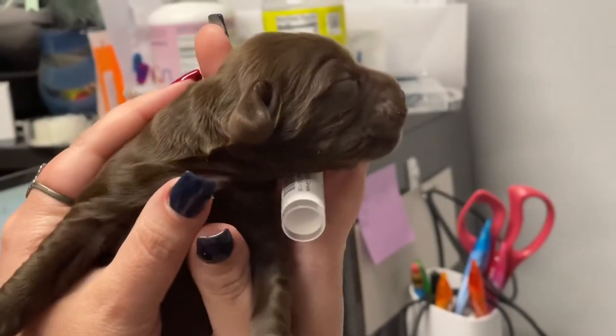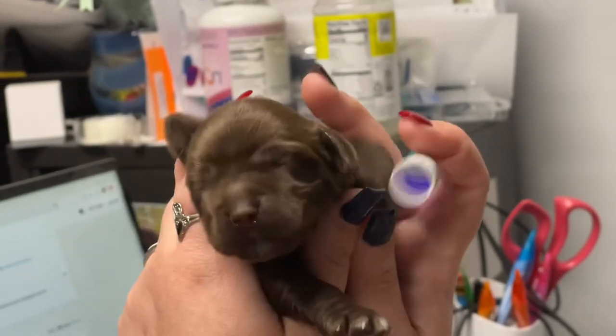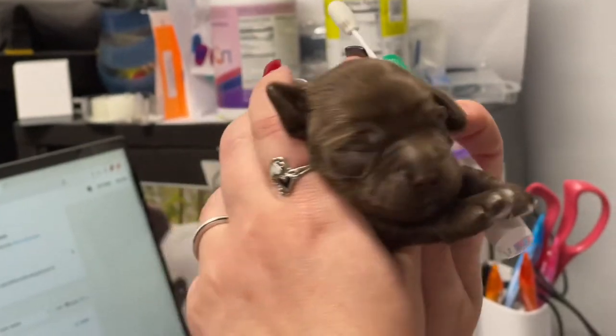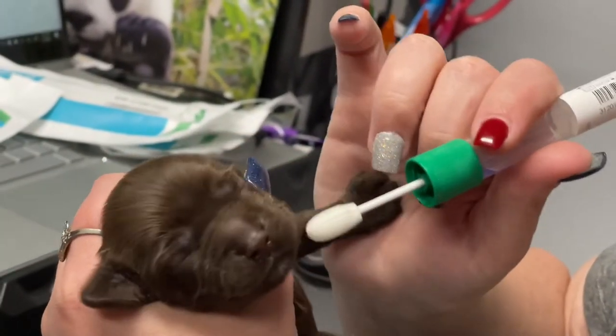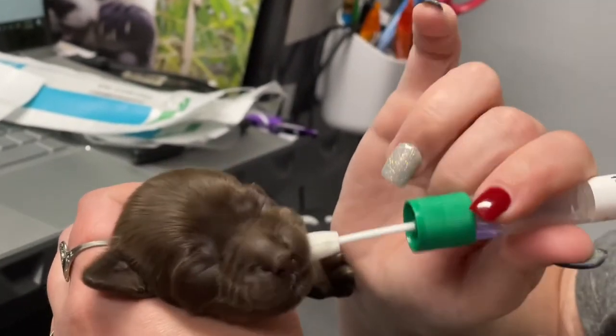We have a little chocolate girl. She was born on June 29th, so she'll be a week old at 2:30 in the morning. We have cheek swabs and we're going to swab her. This is how you swab itty-bitty puppies — first, you separate them for over an hour from one another and from mommy.